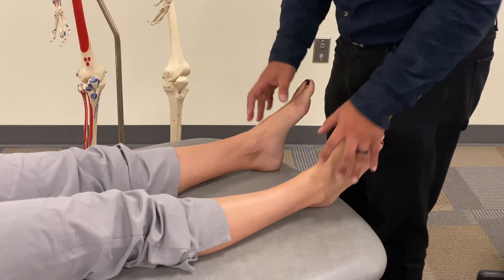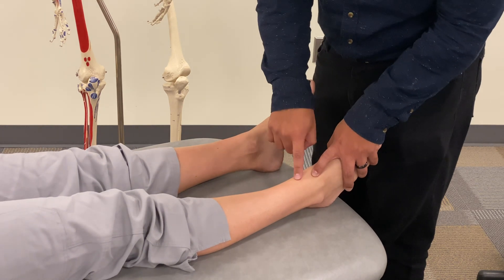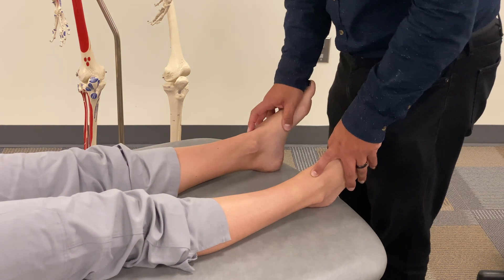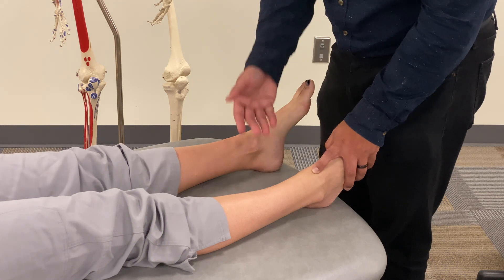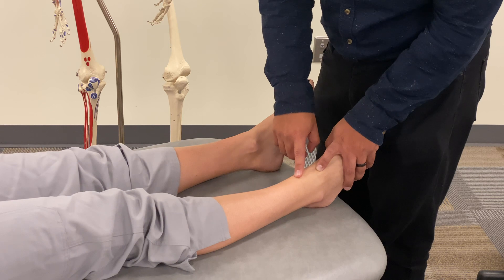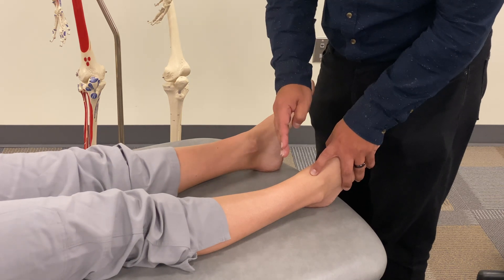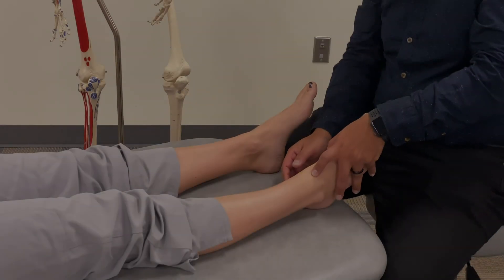If we change our frame of reference and talk about the somatic dysfunction diagnosis for the distal tibia, we think about where the distal tibia lies in relation to the talus. With extra plantar flexion, the talus is anterior and the distal tibia is relatively posterior — so the diagnosis for the distal tibia would be a posterior distal tibia somatic dysfunction on the right.